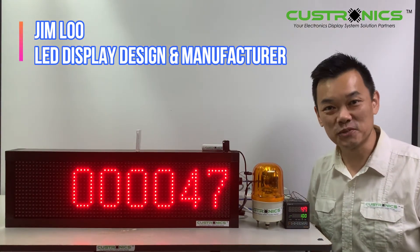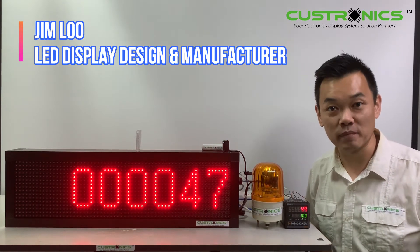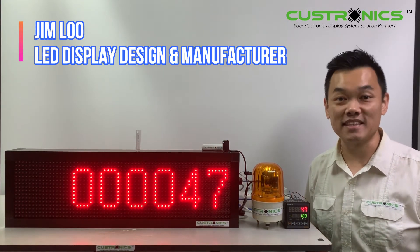Hi, good day to everyone. My name is Jim, founder of JT TechnoX and M Berhad. We are the LED display design and manufacture house.